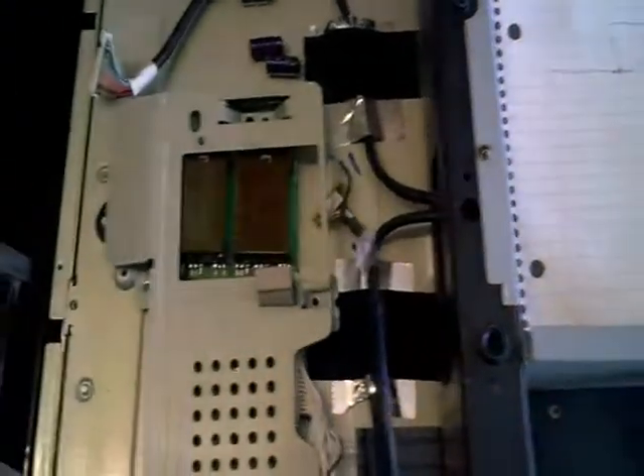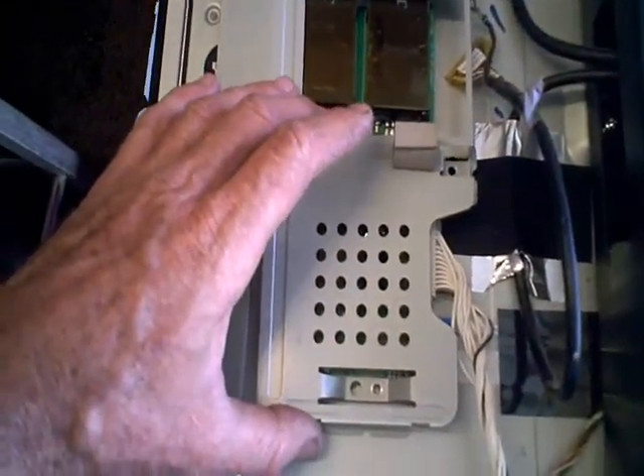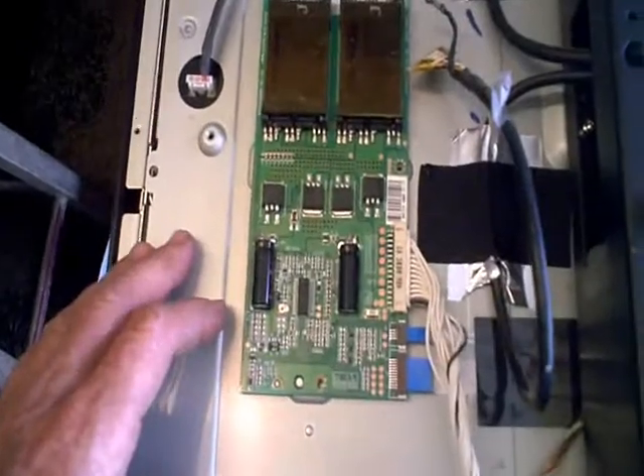The first thing I did was look at the inverter boards, because I know these particular inverter boards are known for having bad capacitors, and sure enough it had bad capacitors. This particular TV has a master inverter and a slave inverter.